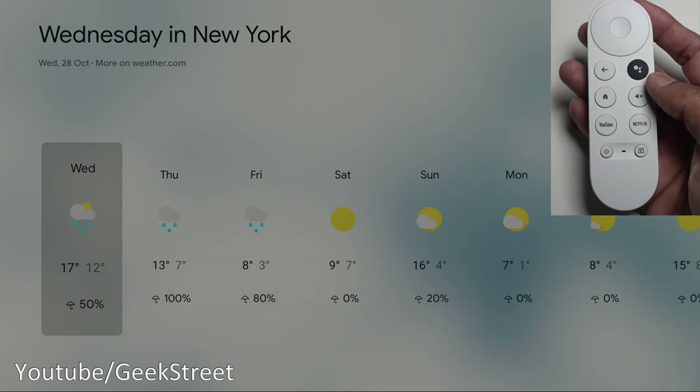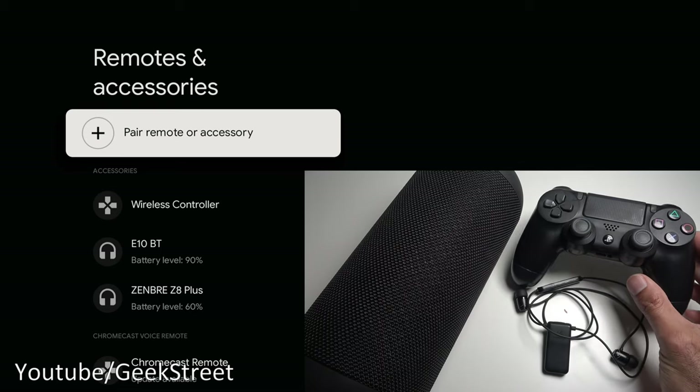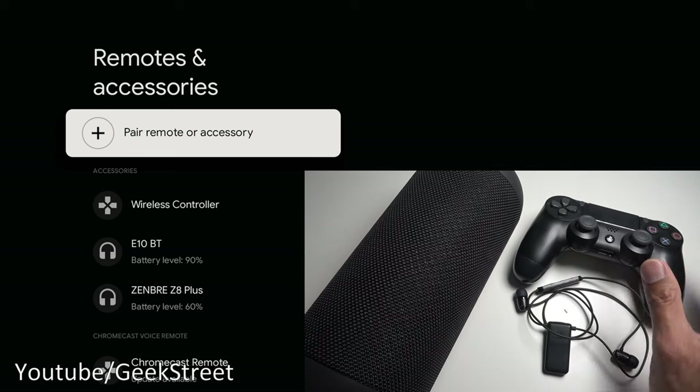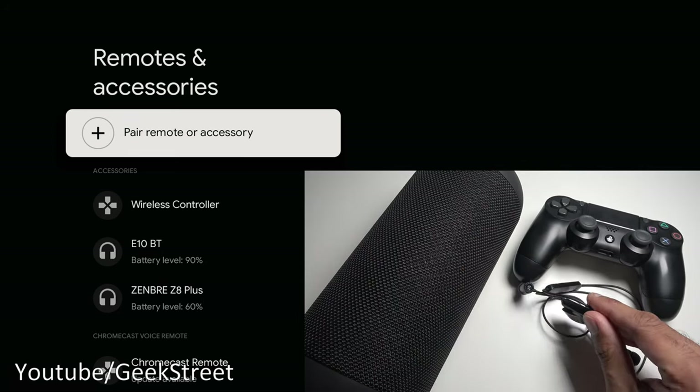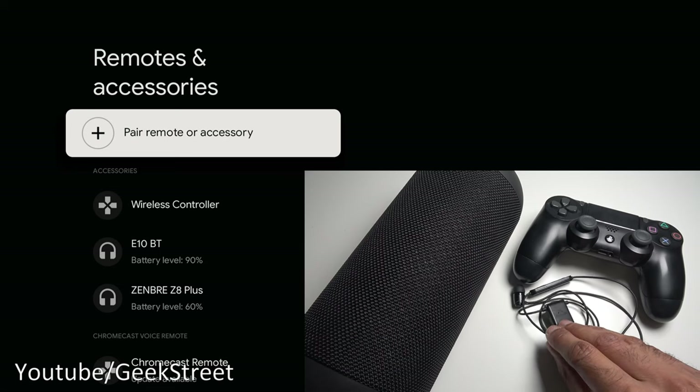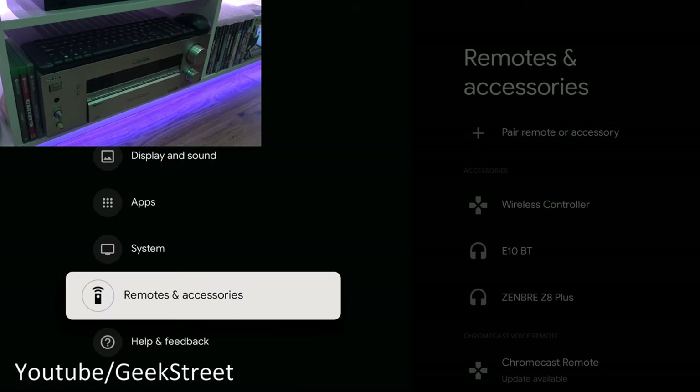In terms of Bluetooth connectivity, it's not just limited to wireless gaming controllers — you can also pair up speakers or headphones. For example, if you're watching something late in the evening and don't want the TV speakers on, you can pair up wireless headphones. Any Bluetooth device should be able to pair with this.